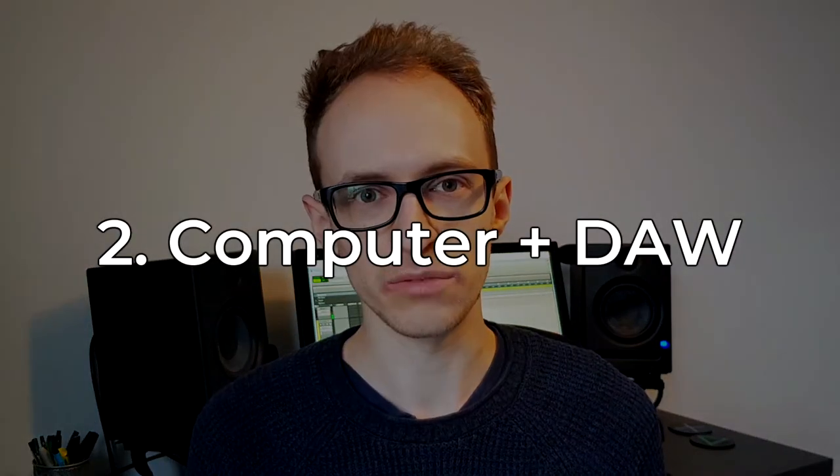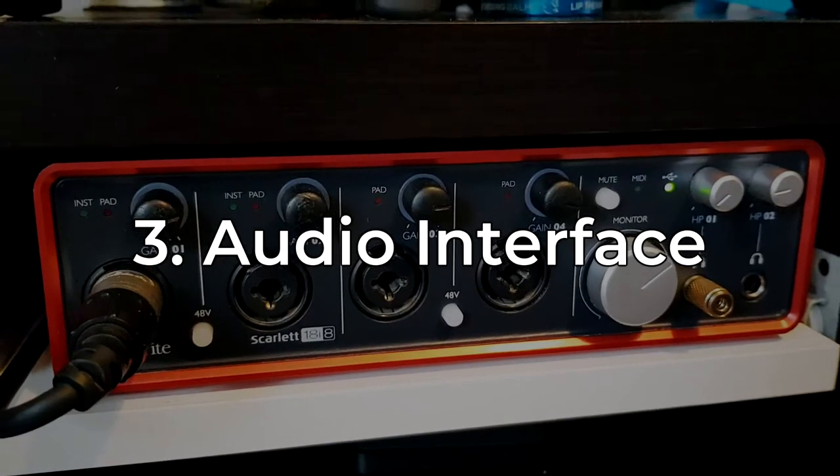Secondly, you'll need your computer with a digital audio workstation. Today I'm going to be using Pro Tools to demonstrate, but you can use any DAW you feel most comfortable with. Thirdly, we need our audio interface, which is your external sound card that will convert the analog audio signal into a digital one and get it recorded onto your computer.